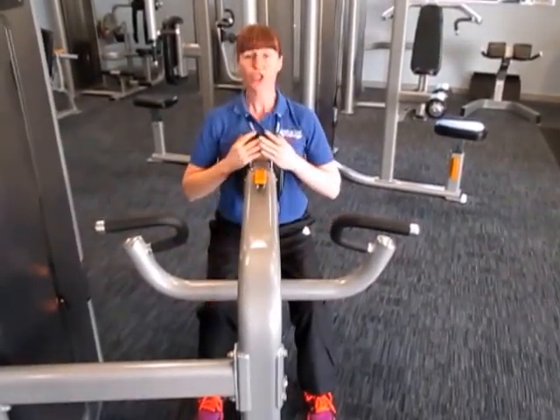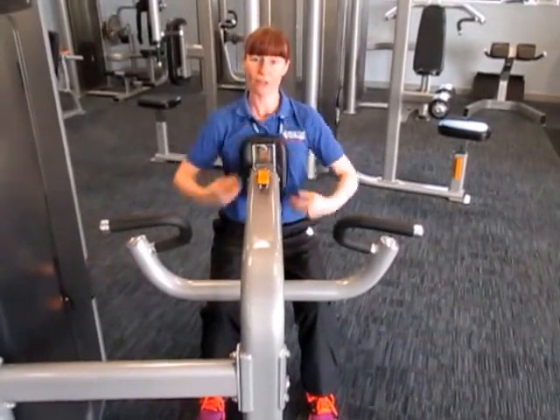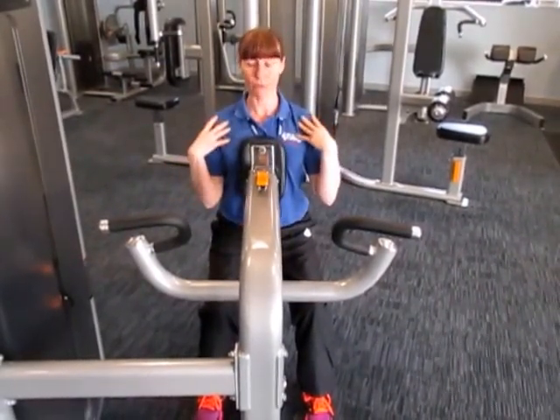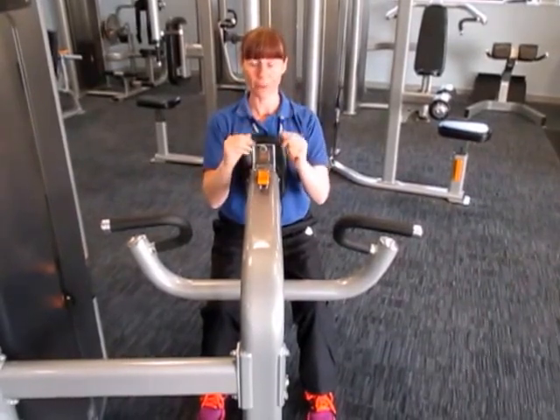Feet flat on the floor, chest should be on the pad and you shouldn't lift your chest off the pad. Tummy pulls in, shoulders down and relaxed, head looking forward throughout the movement.